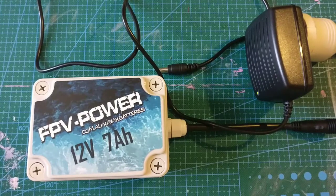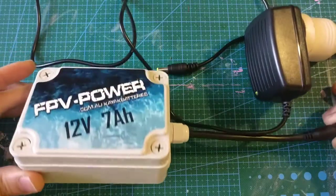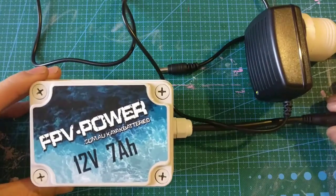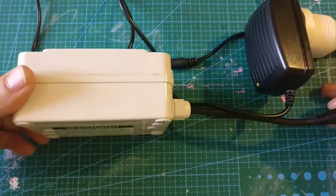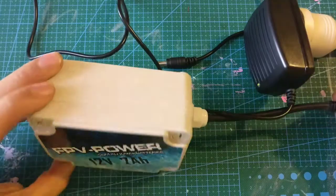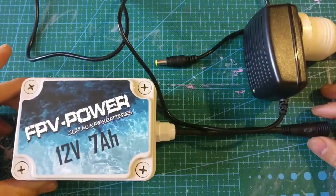Hello everybody, just going to give you a quick tutorial on how to charge your batteries when you get your battery pack. The battery pack will come not fully charged and you have to charge it yourself. I've got in front of me the 7 amp hour pack, the kayak pack. We do have the 17 and a half amp hour as well — the bigger brother — so this is just the little brother I'm doing the instructional for the charging.